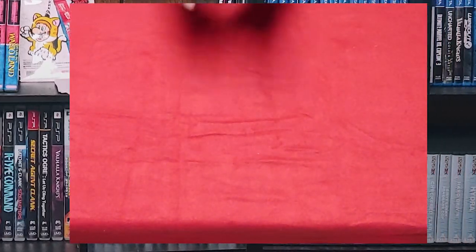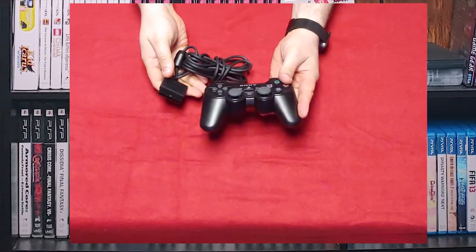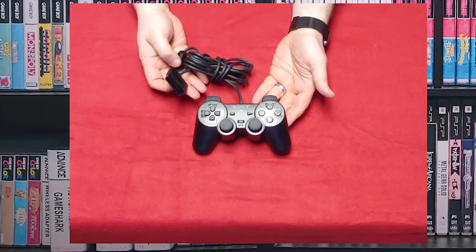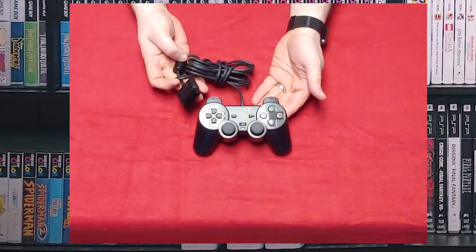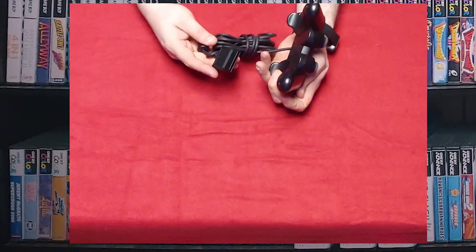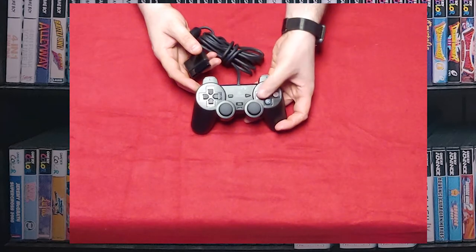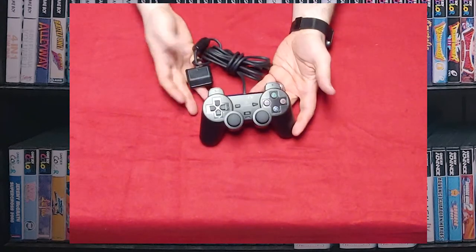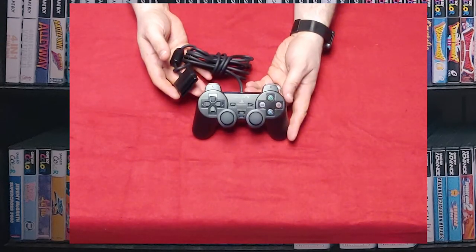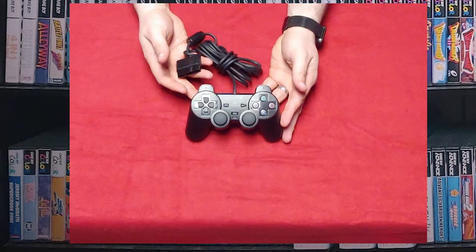Speaking of PlayStation 2, here is the DualShock 2 — this is one of the ones I have that's in better condition. I have quite a few of these. I wanted to have two sets for eight players because I have two PlayStation 2s. It's a good controller — it's analog, it's got pressure-sensitive buttons, although I'm not completely convinced on that. It's a good size, comfortable in the hand, and you can definitely tell this was an evolution from the original DualShock.